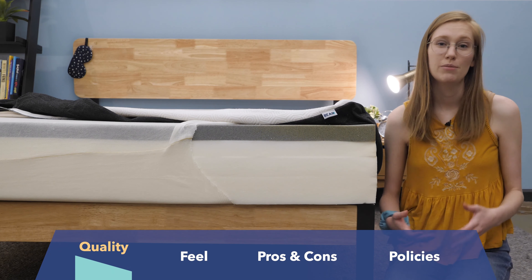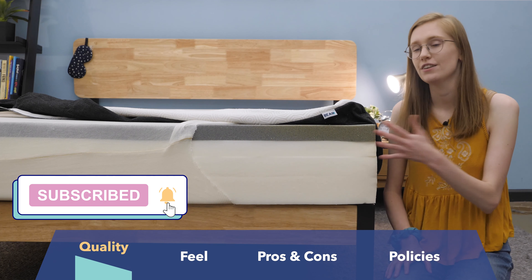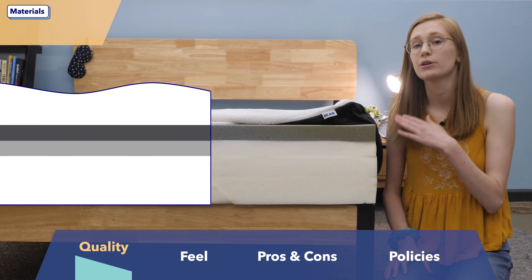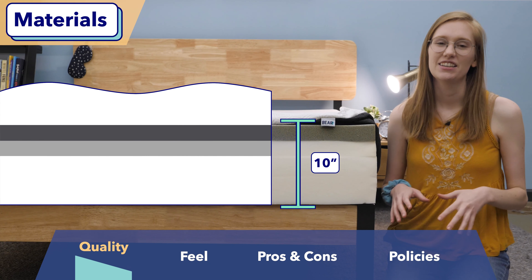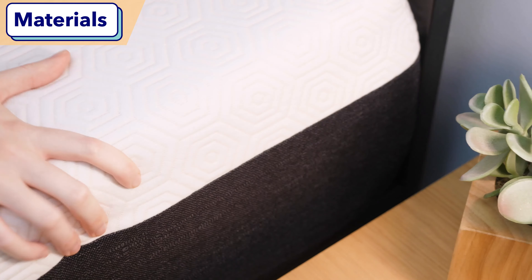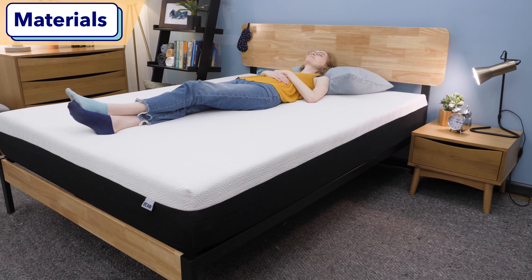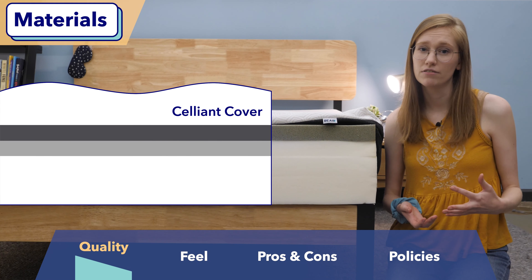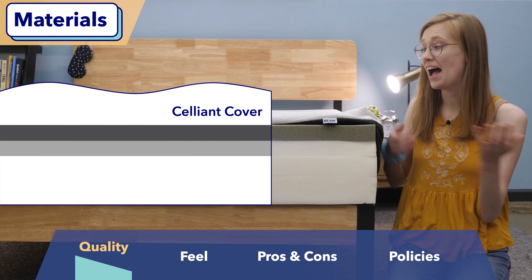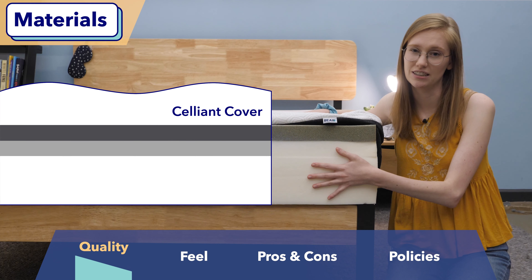One of my big concerns before I buy a mattress is whether or not it's going to be a high-quality bed. I'm going to go through it layer by layer and tell you what it's made of. This is a 10-inch tall all-foam mattress, and it uses a special Celliant cover. Celliant fiber is a synthetic material designed to convert body heat into infrared energy and reflect it back at us, which supposedly helps speed up muscle recovery. Honestly, I don't know if it works for that, but Celliant is known to be super cooling, which is a really nice perk on a foam mattress like this one.